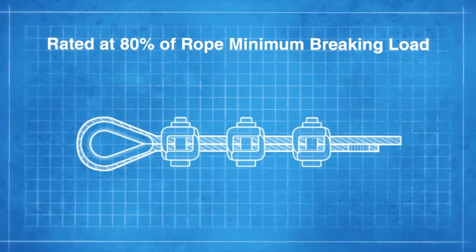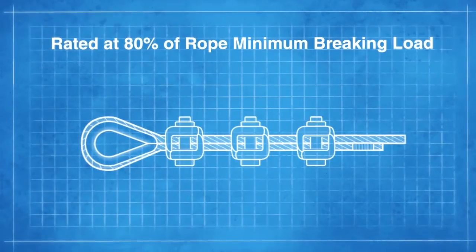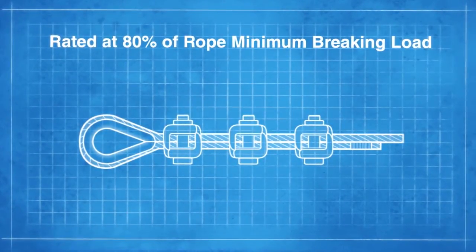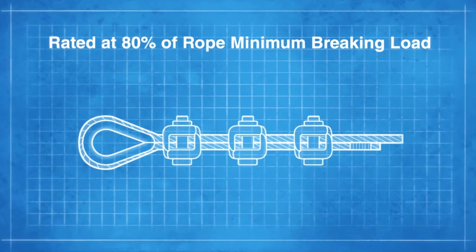The use of wire rope grips also enables a termination to be made on site, but the load should again be reduced by 20%. This shows the correct method to fit them. Please be aware that only certain wire rope grips are approved for lifting — please check with the manufacturer or your local sales office.